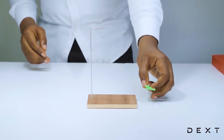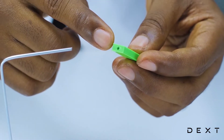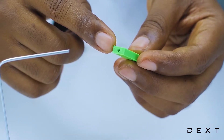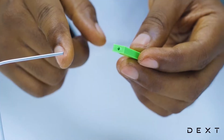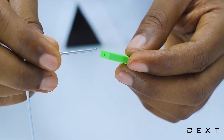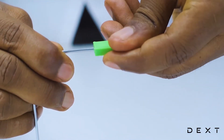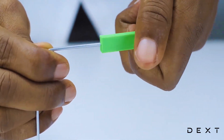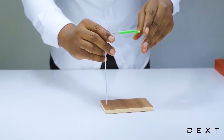The next thing would be to place your plastic holder onto the metal. There is a tiny hole here that is going to go onto the metal piece. This might require some effort, so apply just a little bit of effort and wiggle it around until the plastic holder fits nicely onto your metal rod.